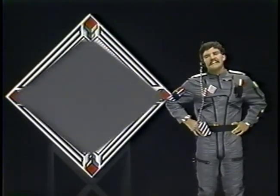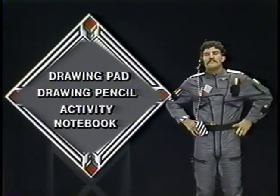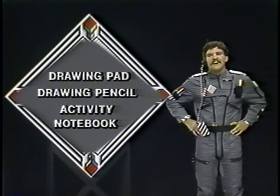Here's what you need to follow along today. You need your drawing pad, your drawing pencil, your activity notebook, so you can take some notes on how to draw your own two-point perspective. Now, you gather those materials together, I'll be right back.